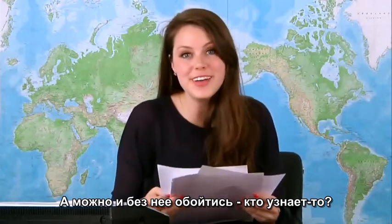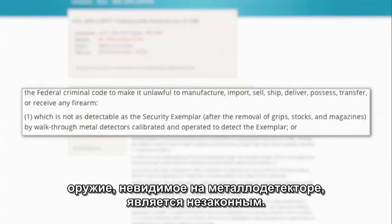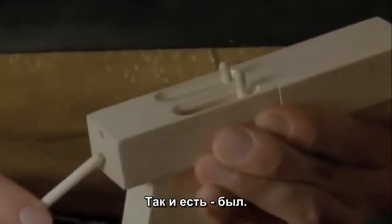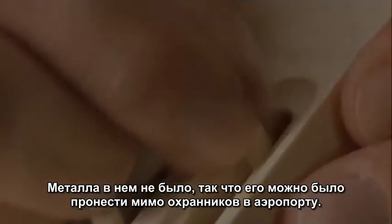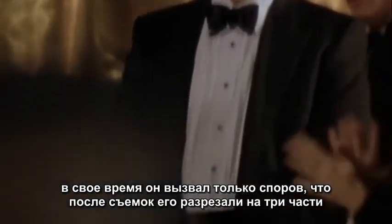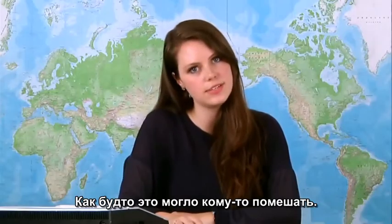The Undetectable Firearms Act requires that all guns be detectable by a metal detector. Wait a minute — didn't John Malkovich have a plastic gun in that movie, In the Line of Fire? As a matter of fact, he did. His character used a 2-shot reloadable plastic gun which had no metal parts so he could sneak it past airport security. And the plastic gun used in this 1993 movie was just a prop that fired blanks, but it was so controversial at the time that the studio cut it into 3 pieces so it couldn't be used again.